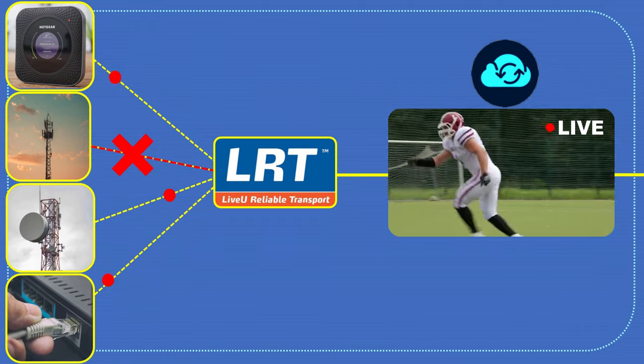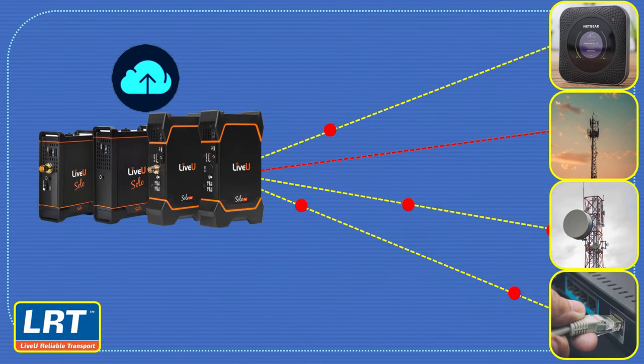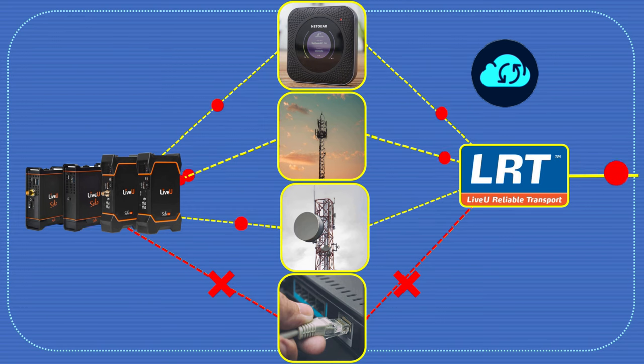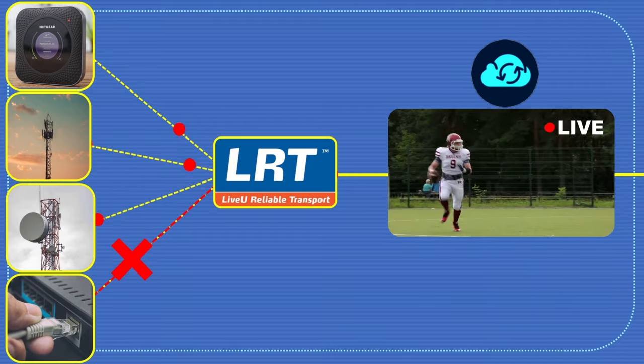In some situations, one or more of the individual network connections may become unstable or fail completely. This can happen due to factors such as network congestion, signal interference, or physical obstacles. LRT ensures that if any of the connections becomes unstable, the bonded connection remains robust. The bonded connection acts as a virtual pipe that aggregates the bandwidth of all individual connections, allowing the video stream to maintain a high-quality and uninterrupted transmission even in challenging network conditions.